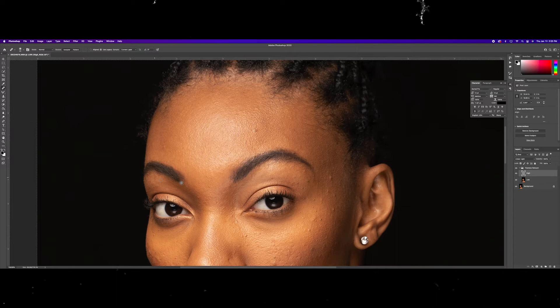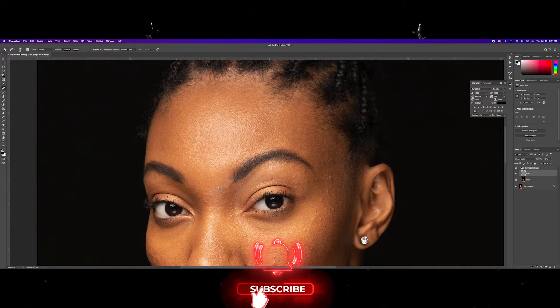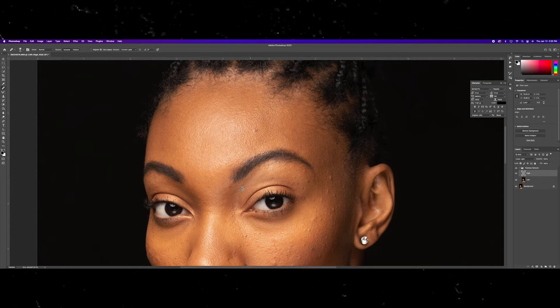I'm also using a Wacom Intuos Pro tablet. If you don't have some type of pen tablet, I recommend you get one if you're going to be doing any type of high-end retouching — it just makes the job a lot more efficient. So here we're just going to grab these blemishes and knock these out. You can take as long as you want with this, you can be as tedious or as liberal as you want — it's up to you, it's your style, it's your image.